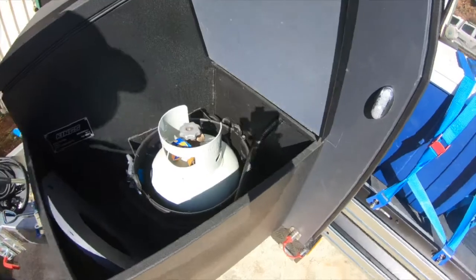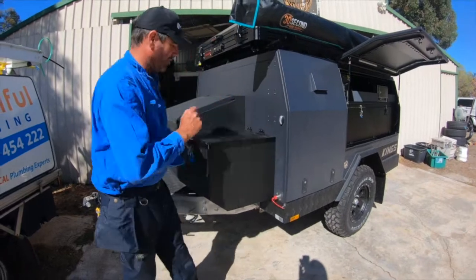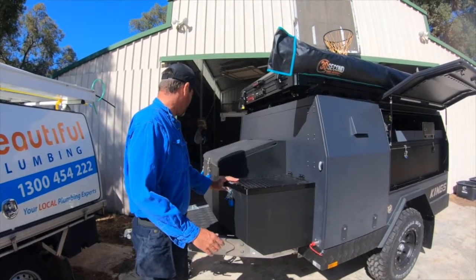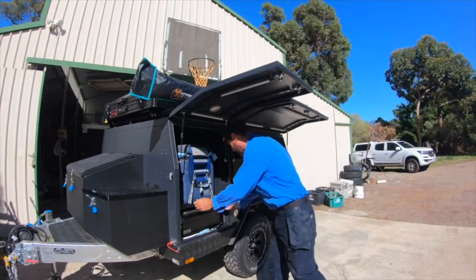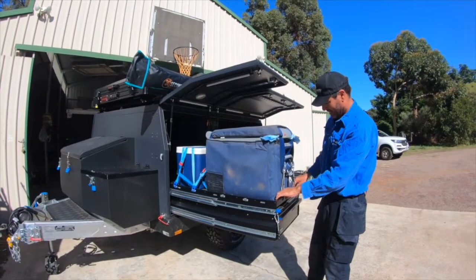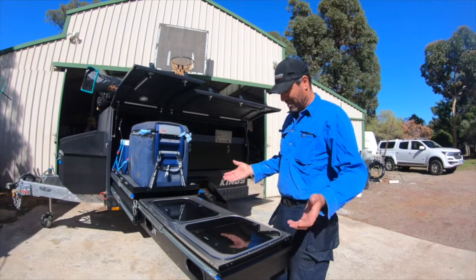He's put down a 4kg gas bottle in here, so it fits everything. He wants a regulator in there and then a couple of bayonets out the side so he can hook up his Dometic stove. So he wants to figure out how to hook it on here somewhere. I've got a drawer underneath that I've got to try and avoid hitting and there's a bit of a space issue. We're just going to put one bayonet on the other side, a gas regulator in here, and two bayonets on this side.